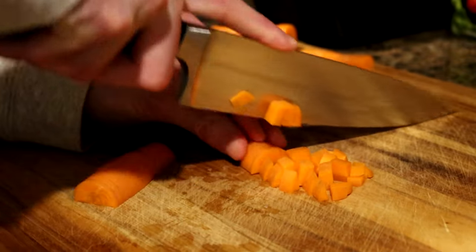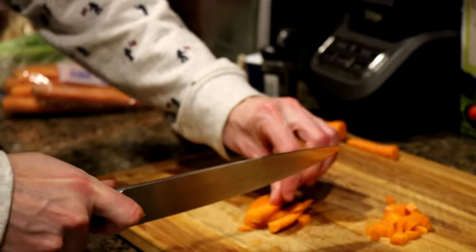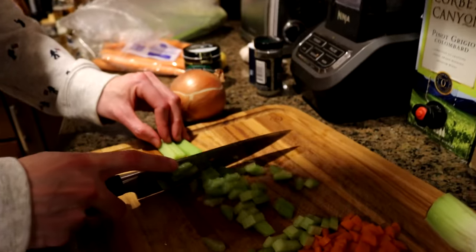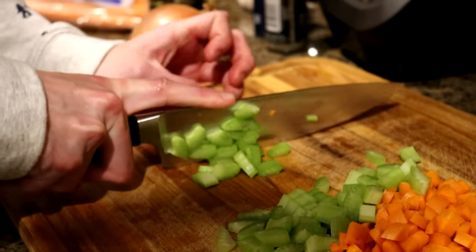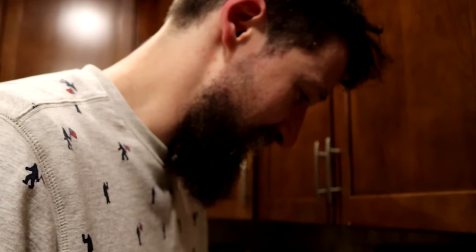How would you describe this cut? You know, you use the knife and you make it smaller. That might be called a dice. I'm cutting up celery. This is not a dice, but it could be if you wanted it to be. It probably should have been. What's done is done.